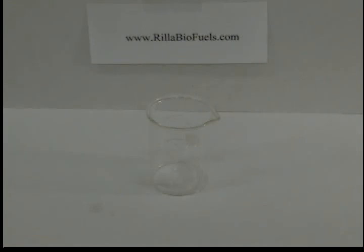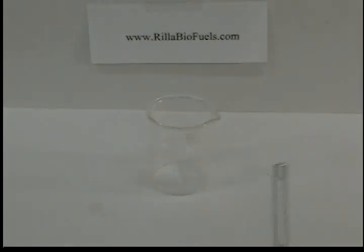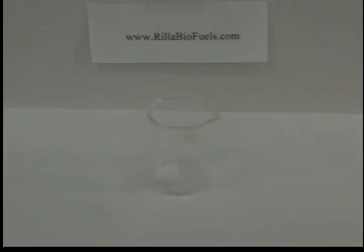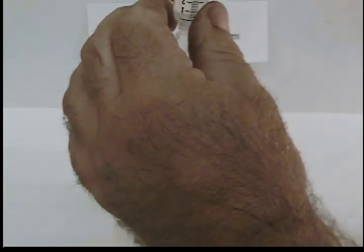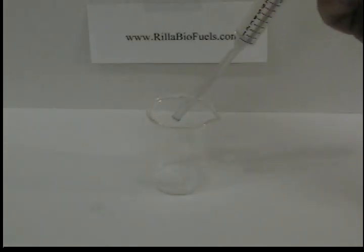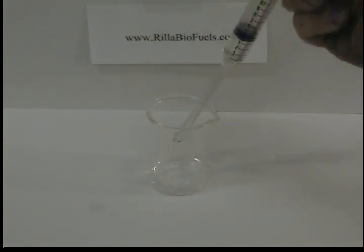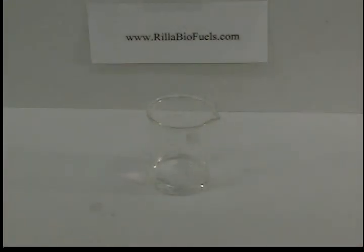First you start with a container — I'm using a beaker, but you can use anything. Add 10 milliliters of isopropyl alcohol. Take your big syringe and drop in 10 milliliters of isopropanol, thereabouts. This measurement is not critical — 10 milliliters is just to dissolve the free fatty acids in the oil, and it doesn't have to be that accurate.